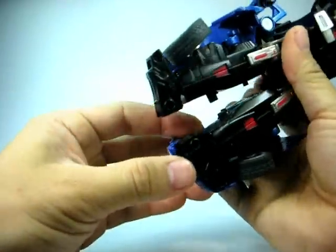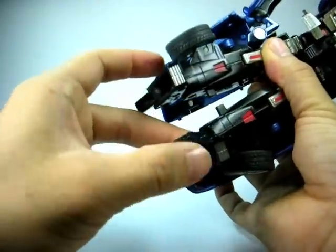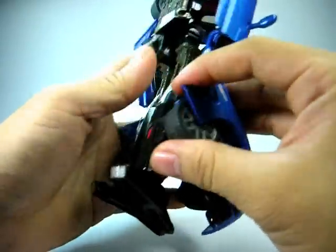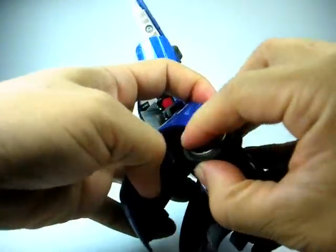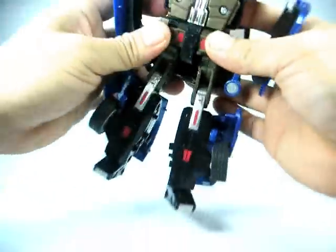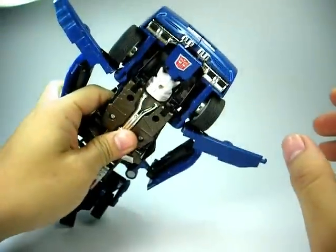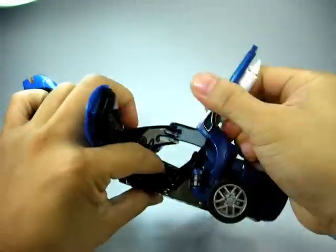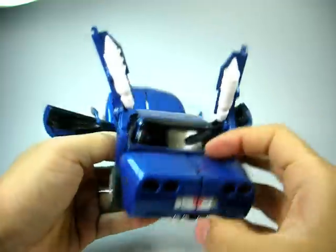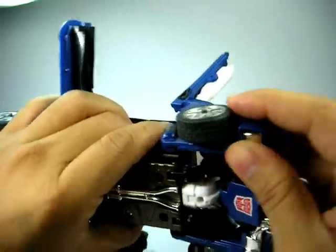Once you've done that, move these to the back, flip the heel spurs over, and straighten these out. I usually chuck them out at the back, flip the heel spurs over, and put it back in. Next, rotate these rockets so you can separate the parts found at the back.